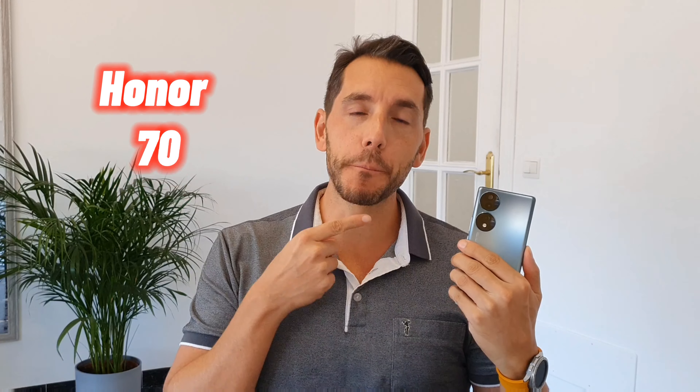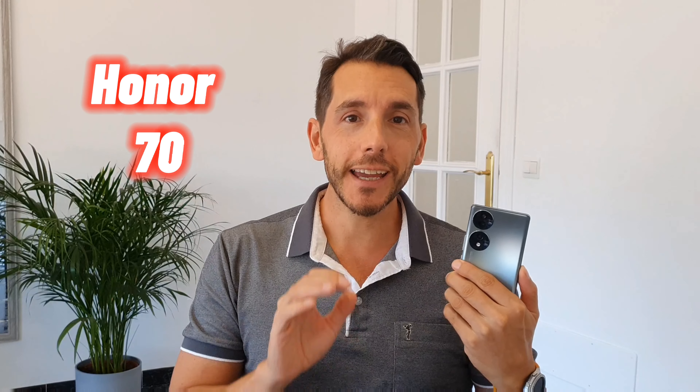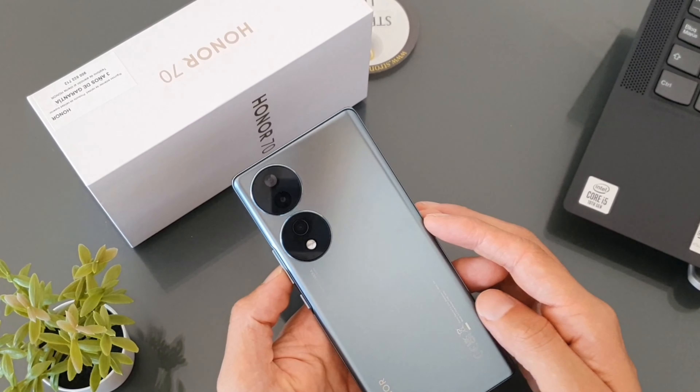Hi, this is Marcel of Marcel on Tech and today I'm talking about the Honor 70. This is a brand new mid-range phone that has surprised me in some regards and actually quite annoyed me in other ways as well. It's an excellent value device but it's not perfect. Okay, let's get into it.